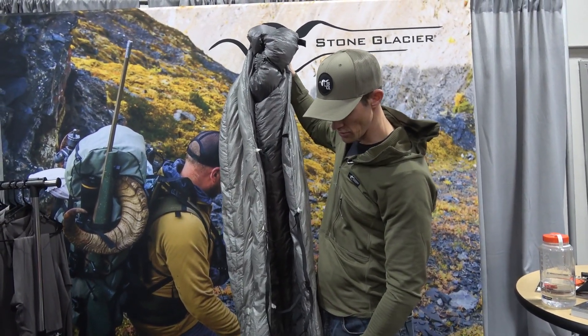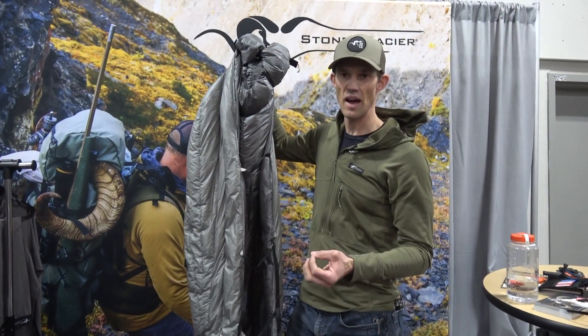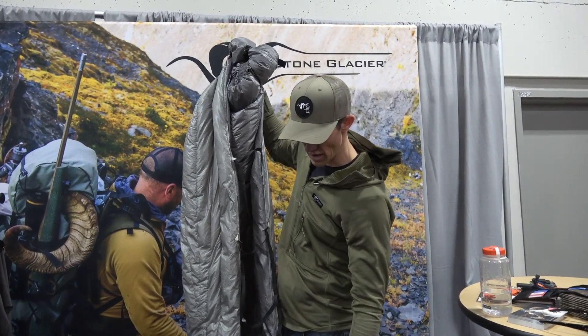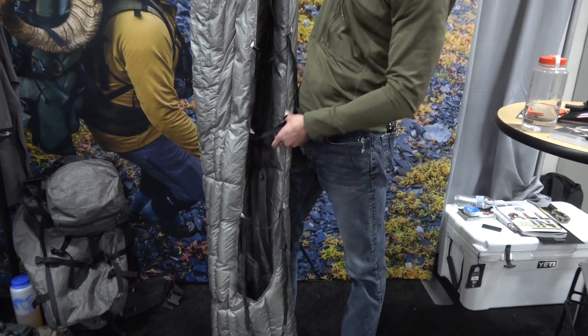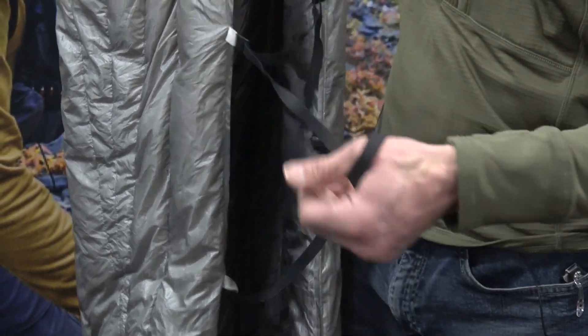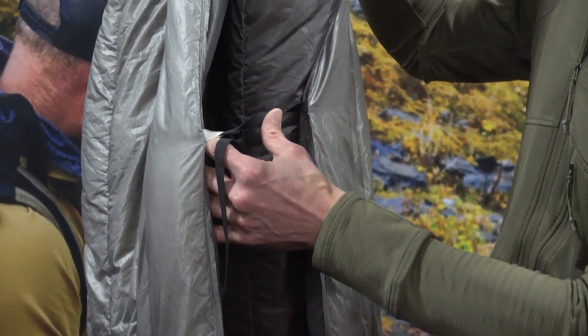One of the things I really wanted was the ability to close off the bottom and bring it as close to a sleeping bag as possible in colder conditions. There are four different straps: the very bottom one has an adjustable strap that goes around the sleeping pad, the next one is for width, another for the sleeping pad, and the top one is also for width.